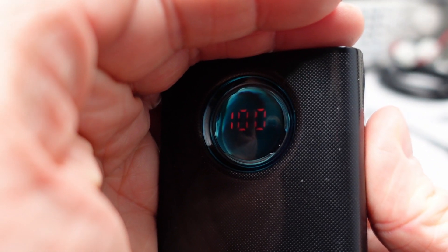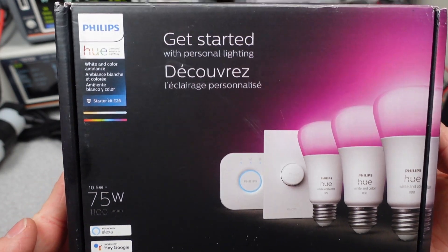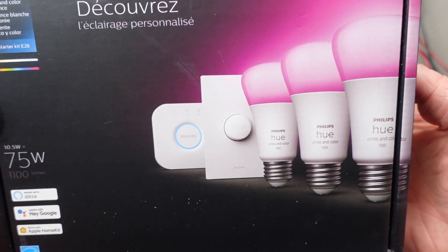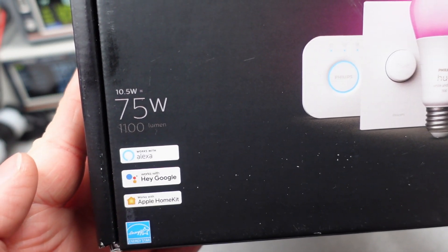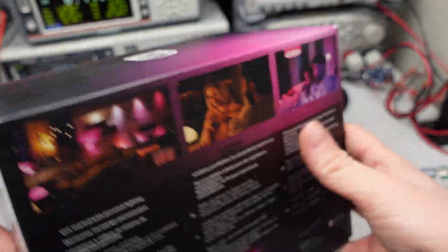Thanks for watching. Next week, the plan is to look at this Philips Hue light bulb system, but I may change that out for another power bank or one of the teardown videos. There's a schedule on my website of upcoming videos. I'm still working on the rating system for these power banks. Check the description for affiliate links. Thanks again and goodbye.